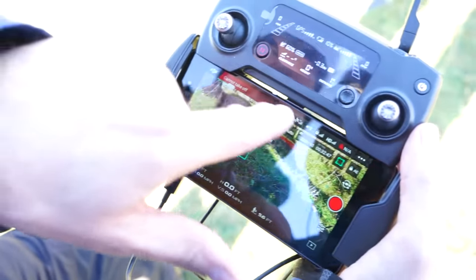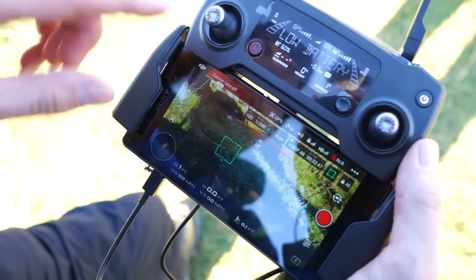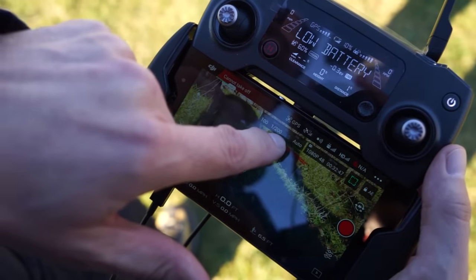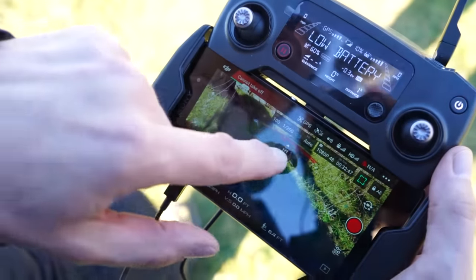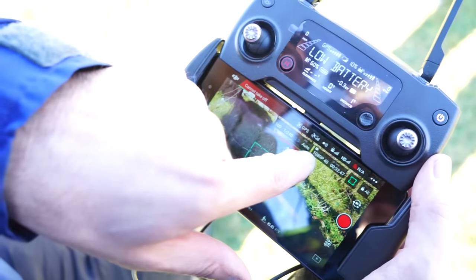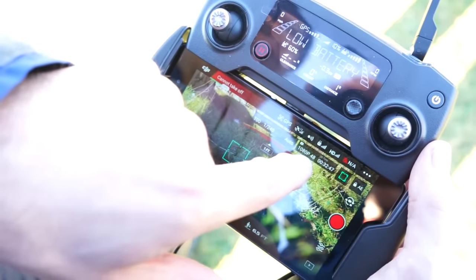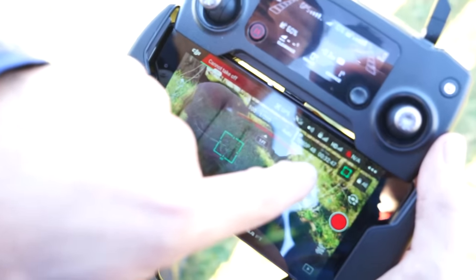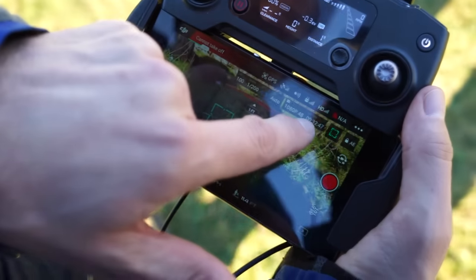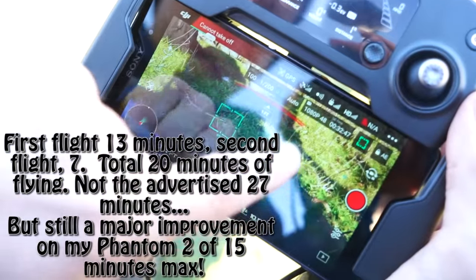It's not letting us take off. The simple reason is we're down to about 10% on the battery for the Mavic, so it's not going to let me take off. Some of the information up here is the ISO, shutter speed, EV at minus 0.3, and it's on auto white balance. I've got no idea how to adjust these at the moment. I've got it set to the maximum setting of 1080 and 48 — I'm assuming 48 frames per second. It says 32, but I'm not sure we've had 32 minutes of flight. My guess is about 20 minutes on that battery.